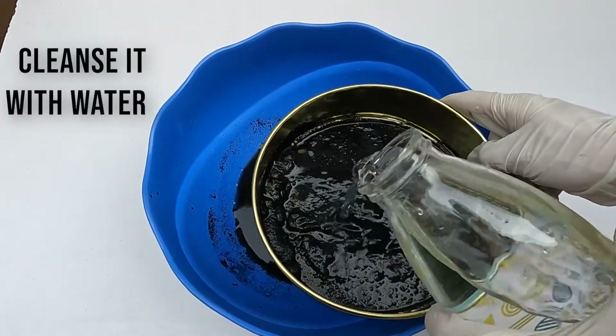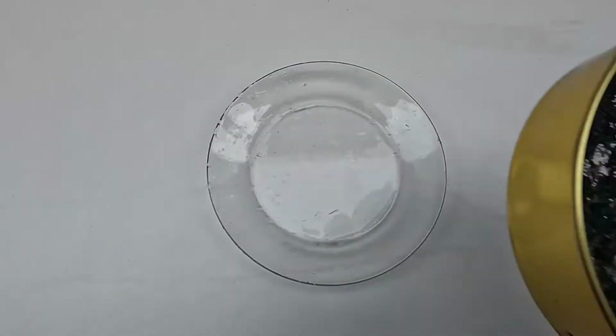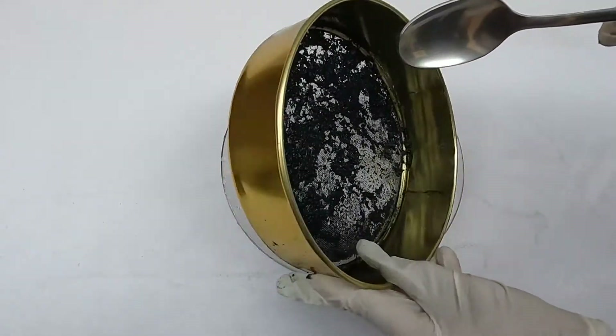After filtration, clean it with water. Transfer the residue into a plate and dry it by leaving it for 2 days.